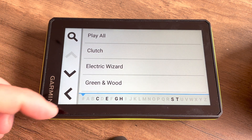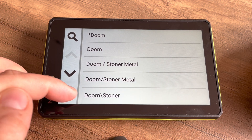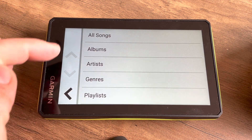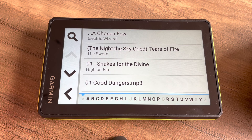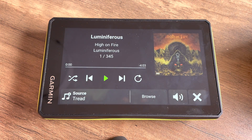I already have some MP3s loaded and here I can browse by artist, by genre, and also by album. If you have playlists loaded you can also browse by playlist, or play all the songs.